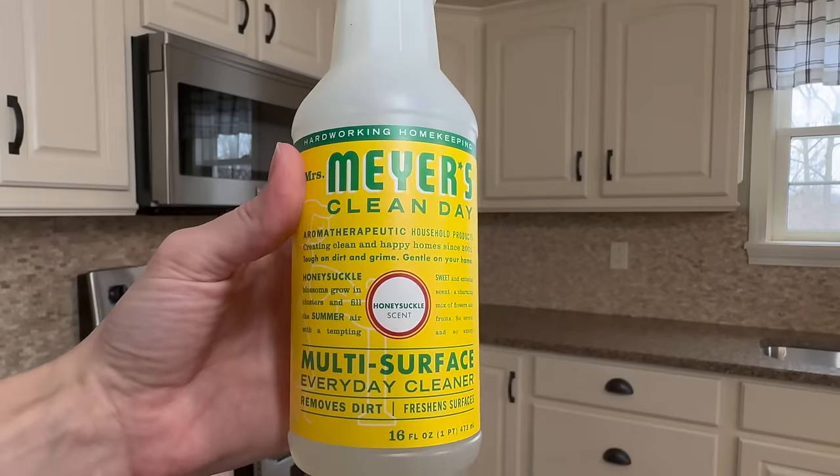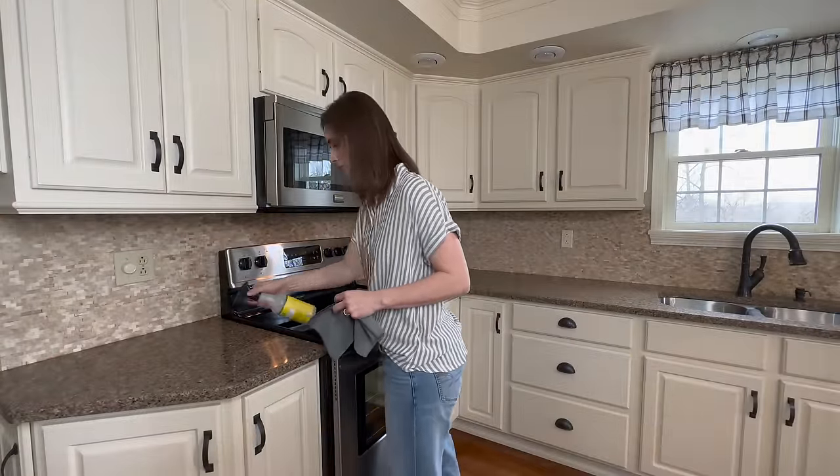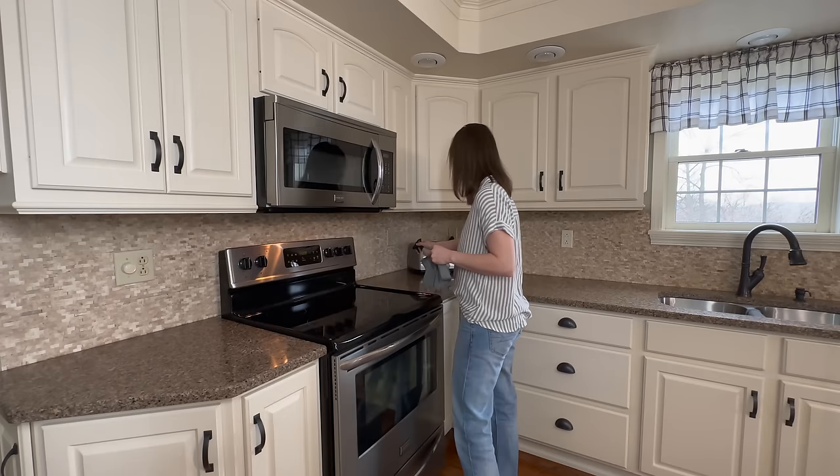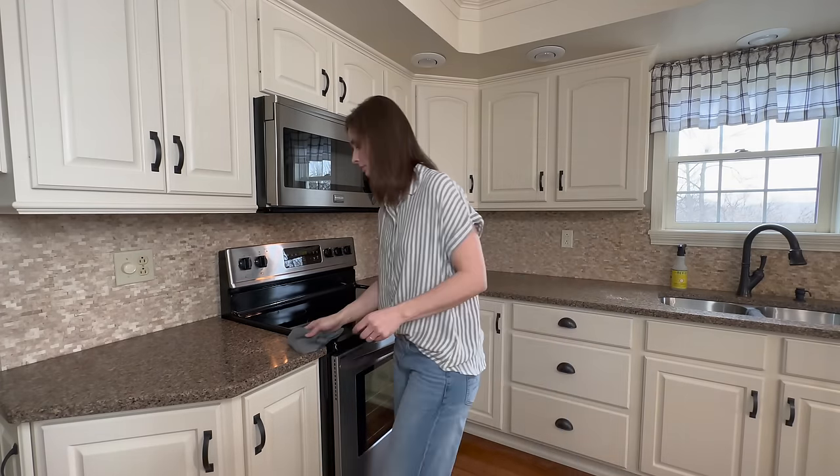And since there is a change in seasons, I always love to grab my Mrs. Meyer's all-purpose cleaners for their refreshing scent. Today, I'll be using one of my favorites for spring, which is the honeysuckle scent.